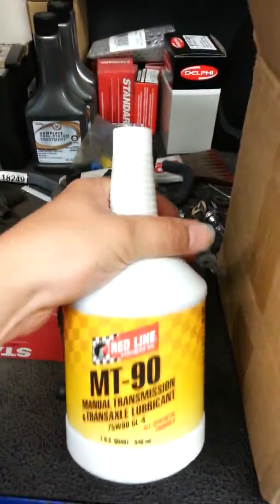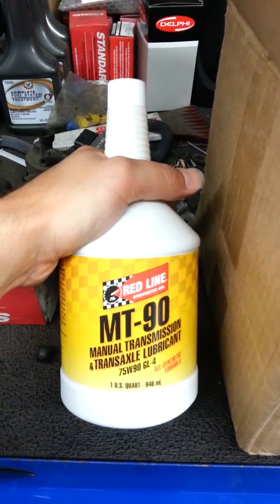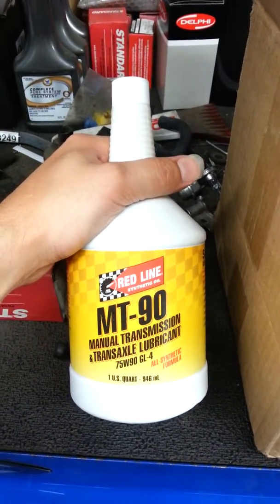My previous transmission, I was running a full synthetic GL5 fluid in it. That's a mistake.